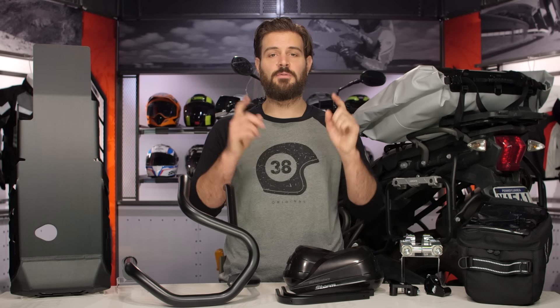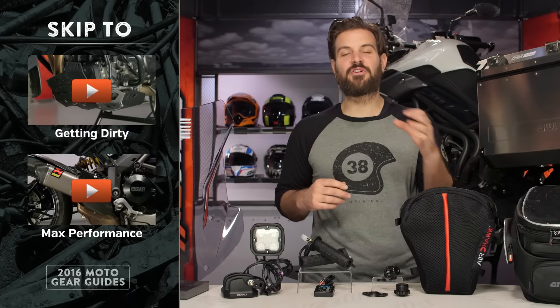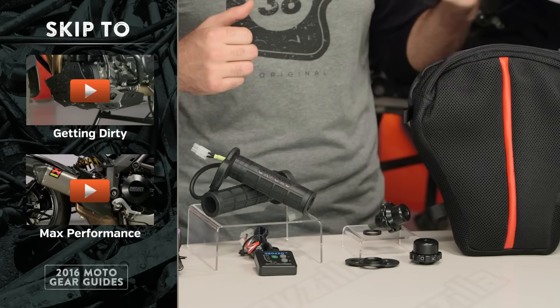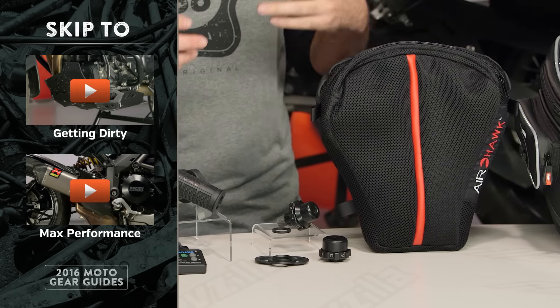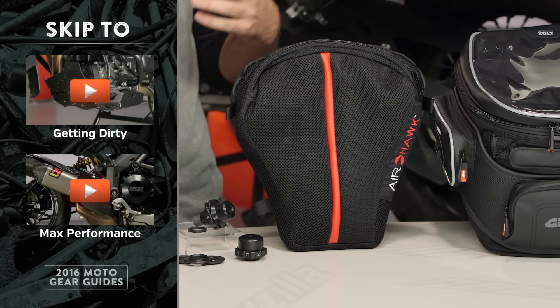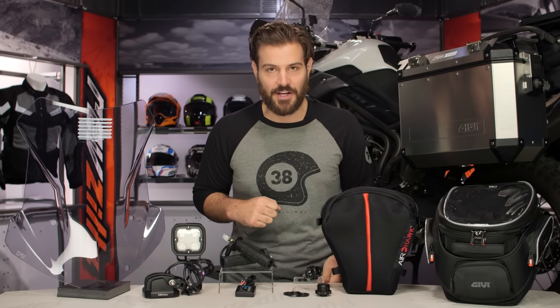If you have no intention of going off-road, let's move on to the next section — going the distance. We are now moving into the going the distance section of this gear guide. There's a reason these giant ADV bikes have become a favorite among riders looking to traverse long distances — they give you a wide range of comfort and versatility. The products you see on the table right now are going to add to that comfort and versatility.